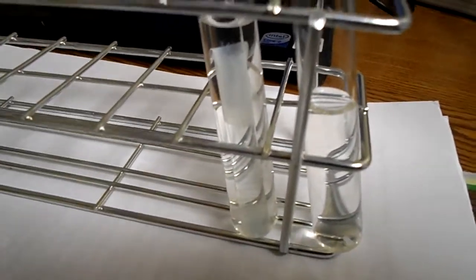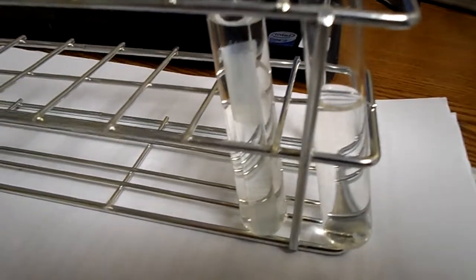We'll see if we've got the perm, and then I will help you figure out what questions to answer.